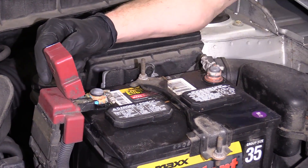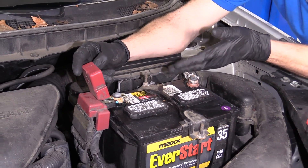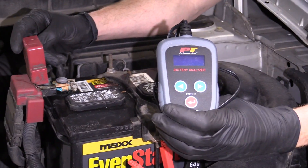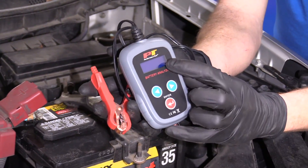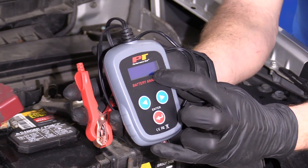We've got these cleaned up fairly well here. It's important to make sure that you're wearing hand and eye protection anytime you're dealing with a battery. There are a couple different tools we can use. You can use something as simple as this, which is available at 1aauto.com — you just connect it right onto the battery terminals and it's going to give you instructions. It'll tell you your battery voltage, your alternator current, and even what your current is when you're starting the vehicle.